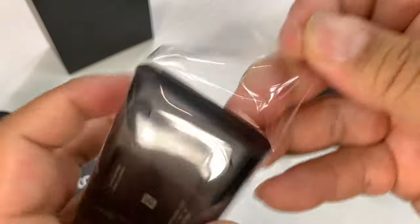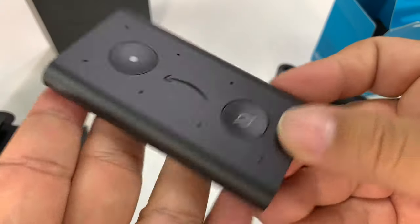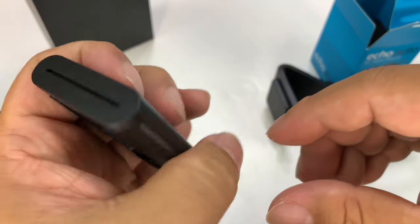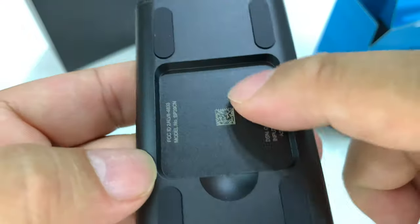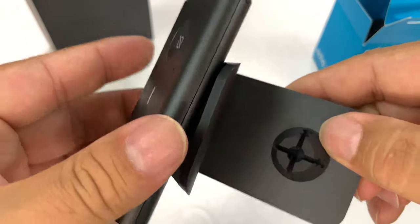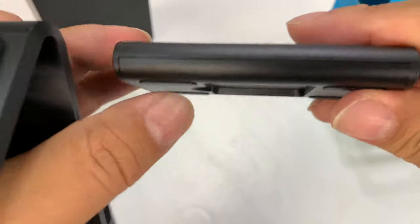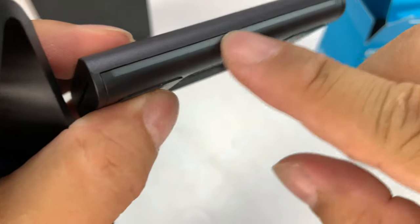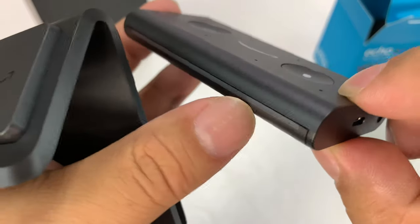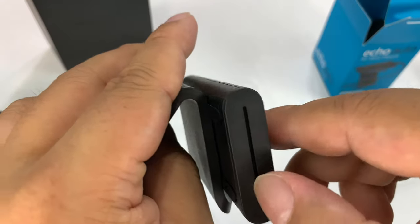We have the Echo Auto right here. It's pretty small — it's the smallest Echo I've ever seen, which is kind of nice. It's kind of round and feels a little bit like a small remote control. It's very light. You can see there's a recessed piece here which I think will allow it to snap on — maybe it's magnetic even. Oh, it is magnetic, so it'll sit on there. It's all black plastic but there's a translucent piece right there where you'll get that blue Amazon Echo light, so you're going to want it facing this way.